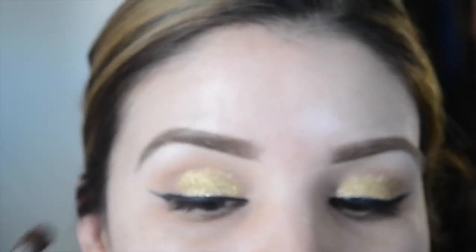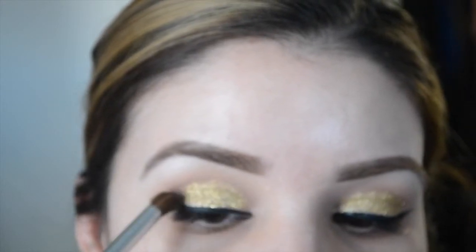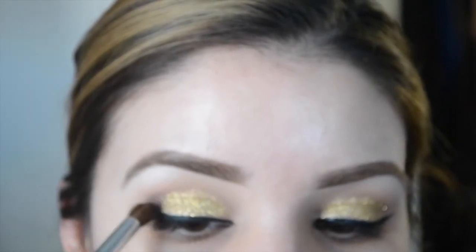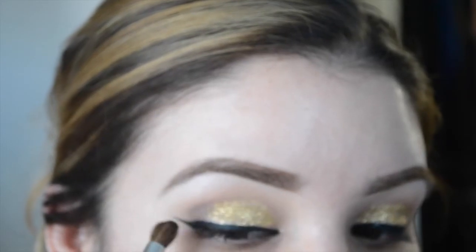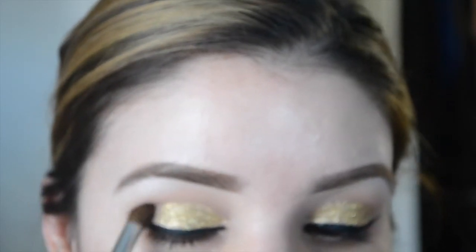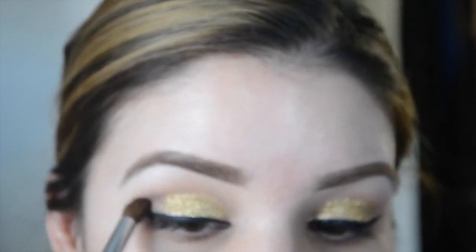Going in with MAC Carbon — you can use any matte black eyeshadow — with a round smudge brush, applying that to the outer corners and smoking it out towards my winged liner. With black you don't want to go in too strong too fast because it'll become a hot mess, so start very lightly.